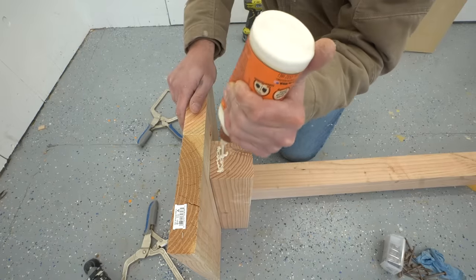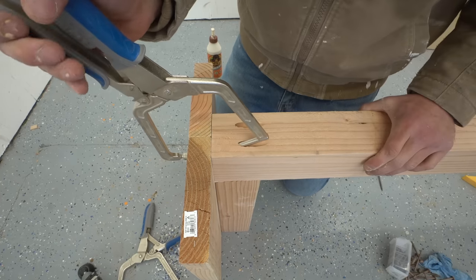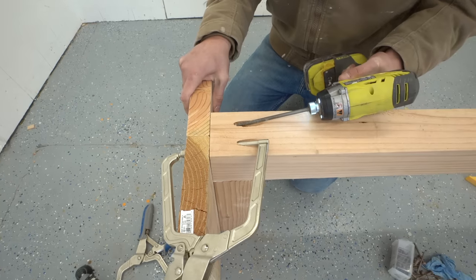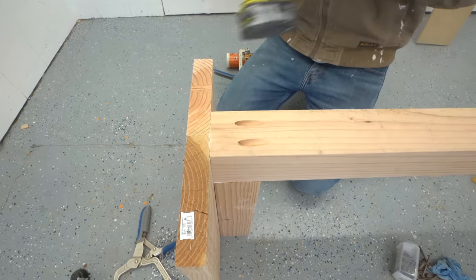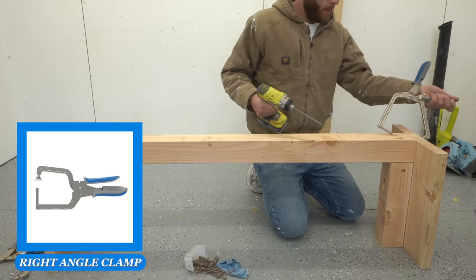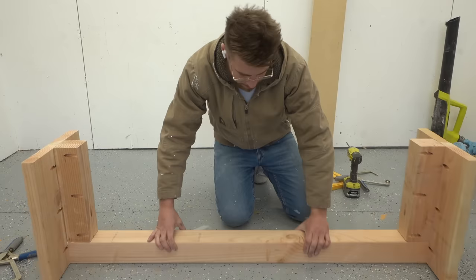These four-inch pocket screws are crazy strong, but the great part is all of the weight is going right down on the 4x4 block so it's not even stressing the screw or the glue holding everything together. It was very handy to clamp my pieces in place while screwing it together, and now you can see how the base of each bench is built.